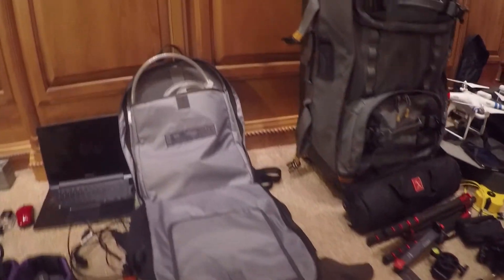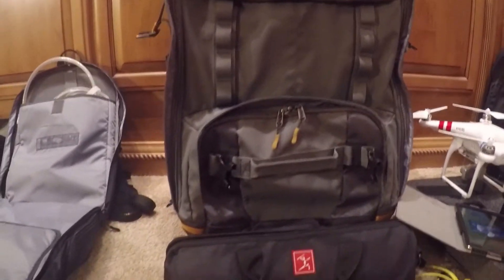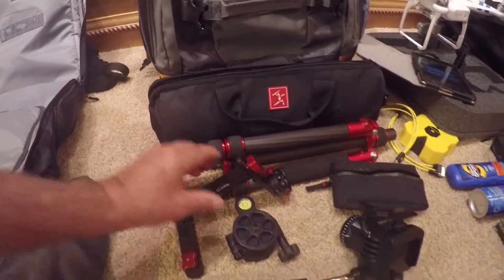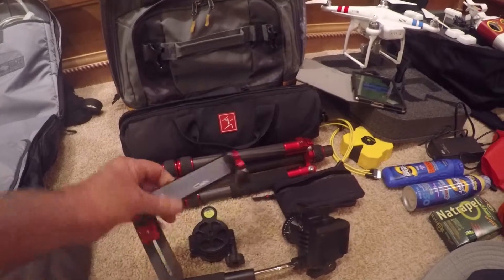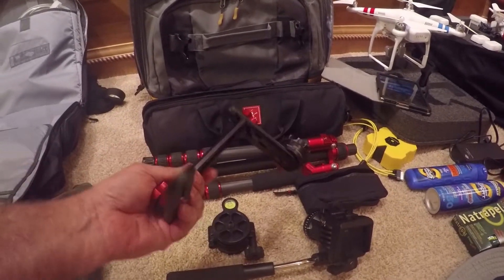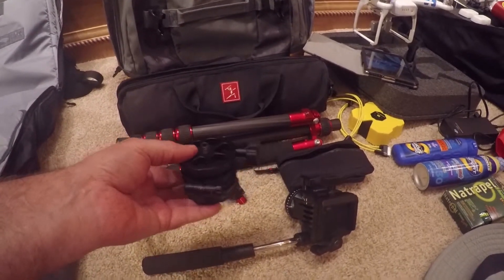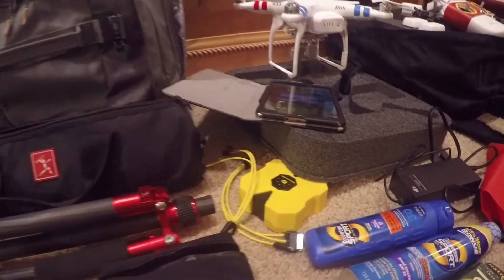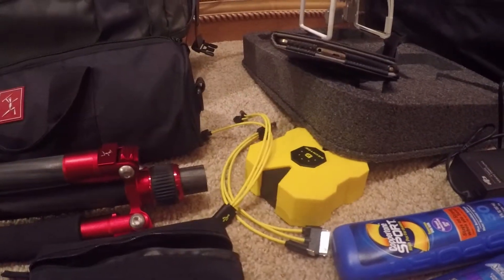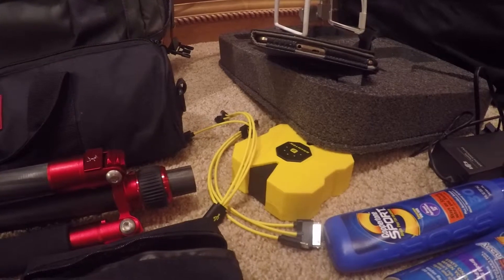Everything else goes into the Eagle Creek rolling duffel bag. Here we have a protective case for the Amarillo carbon fiber lightweight tripod — it's so lightweight, it's an amazing device. The Gobi 320 panoramic head, the lightest panoramic head in the world. An Acratech leveling device for panoramic photography. A Magnus fluid motion video head for smooth video in the field. A power storage device for powering the S4 phone and other components in the field.